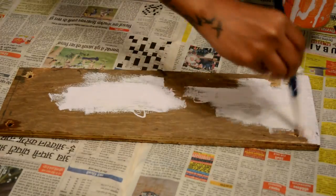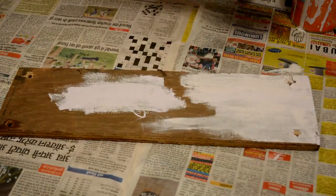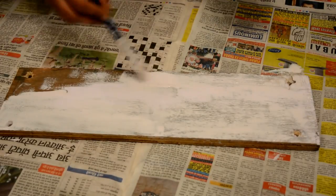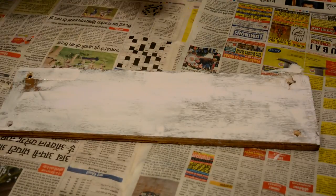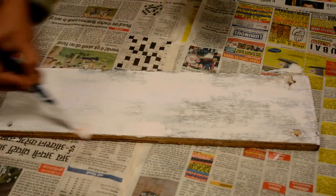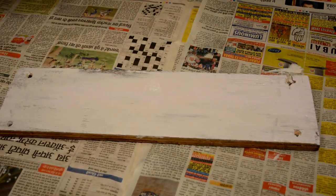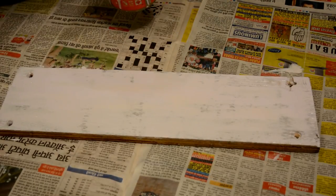Now let's paint these. You might need to do one or two coats. I went for two coats — although there was wood visible at some areas, but I wanted to give it a little raw look so I didn't go for further coats. You can go ahead and do it as per your requirement and how much raw look you want.